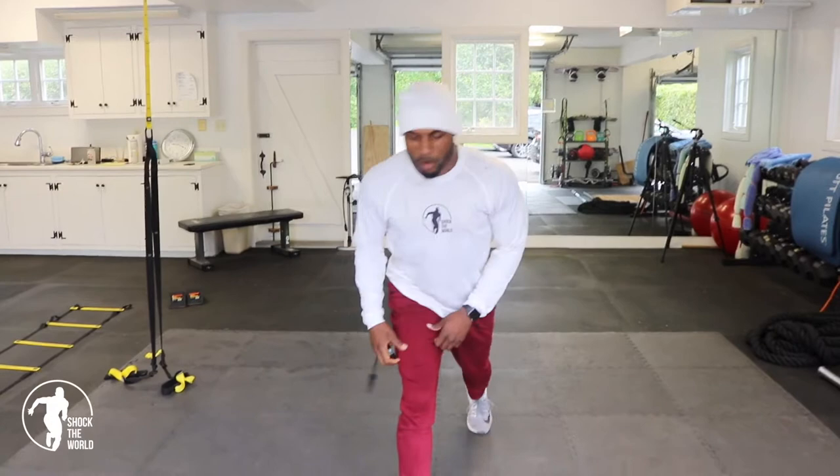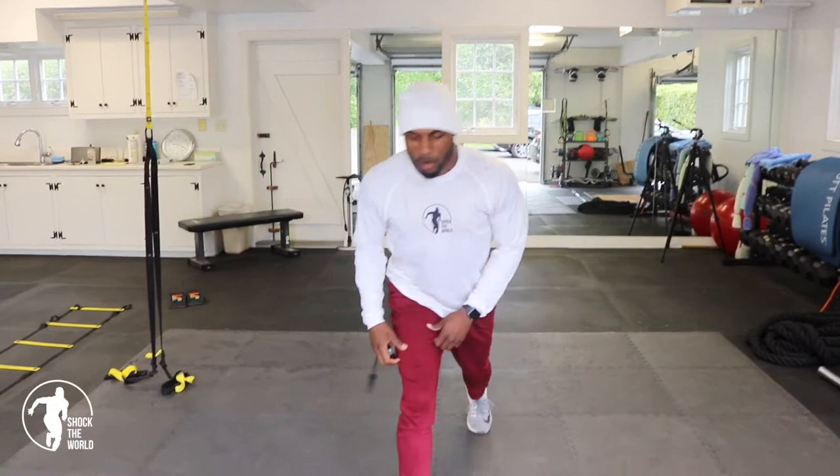To start off, we have pulse lunges. We're just going to go up and down in 45 seconds. Let's work.